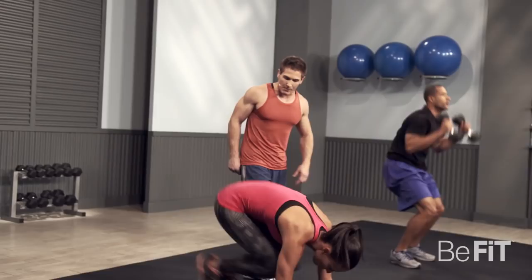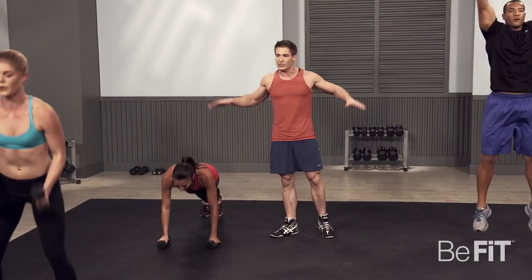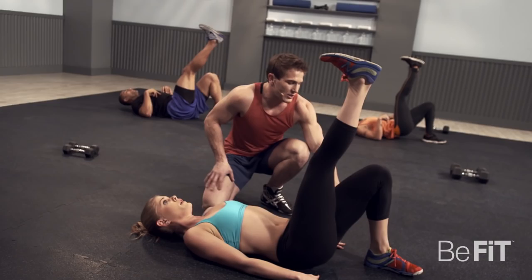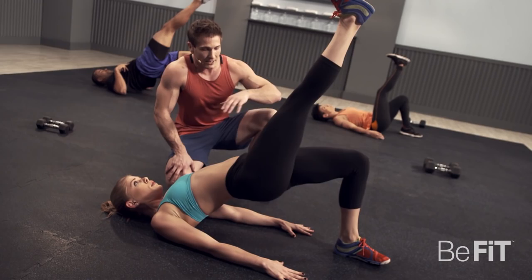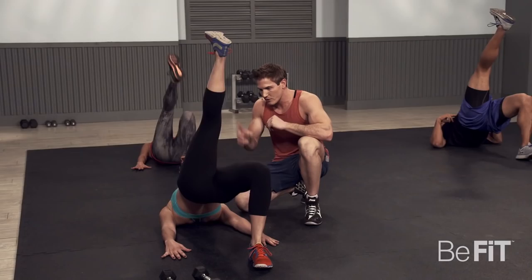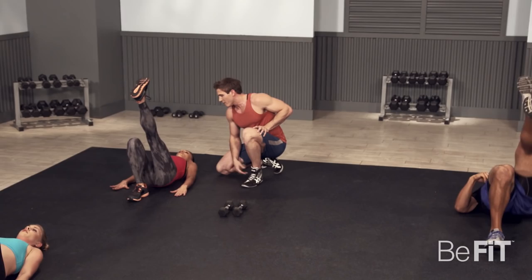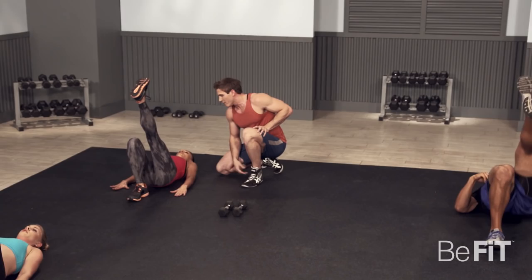Single leg glute bridges. You'll notice her heel is right on her butt — you want to have your foot nice and close so you can maximize your range. Switch legs and extend. Really try to extend, keep your foot flat, extend your hips in the air as high as you can. Five, four, three, two, one.